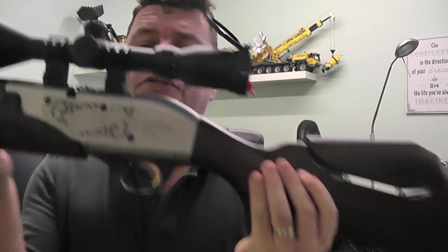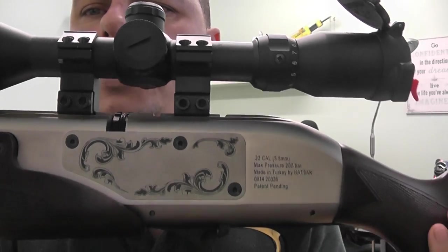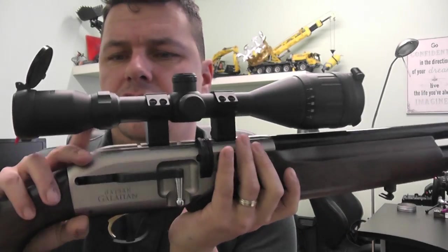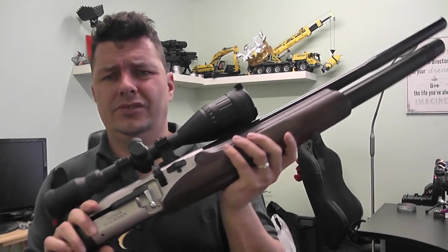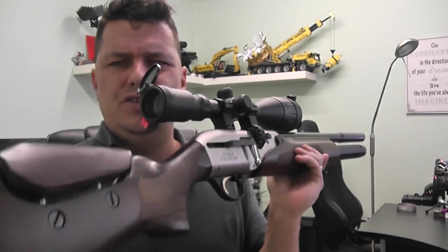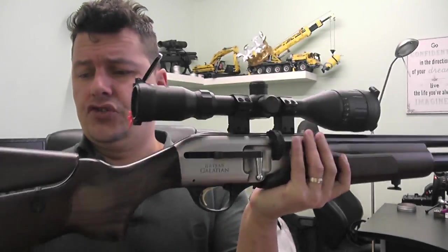Spinning it around the other side, we have some beautiful engraving with the Hatsan information, patent pending, fill pressures, and everything. This rifle is fitted with a standard 3-12 Hawk scope, which fits quite well. Now, a lot of people have a semi-good reputation about Hatsans — maybe a bit of snobbery going on. I'm not 100% sure about reliability issues, but the build quality on this rifle does look extremely good.